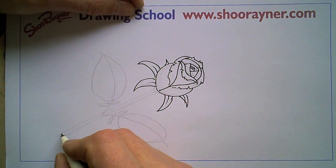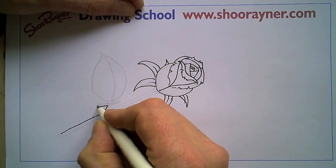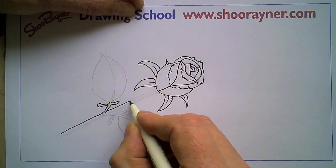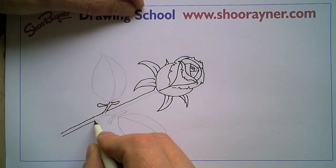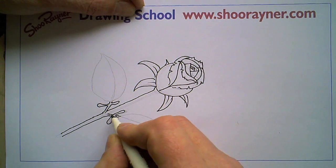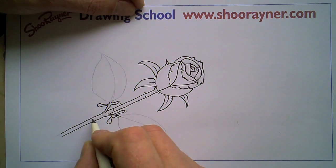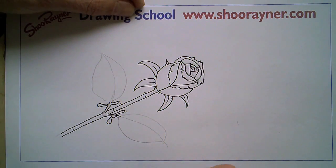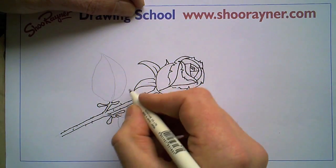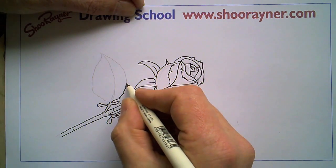Then you want to do the leaves next. If you take this you can make a slightly wiggly kind of line like that, bring that up and round to there, and that will just go over there a bit. Do the same on this side like that and that will just be over the top of the stem. Then we don't want a very prickly kind of rose but just a few little bits like that. Now this is the difficult bit with the leaves because they've got a serrated edge, so don't follow around there but go kind of wiggle wiggle wiggle wiggle.